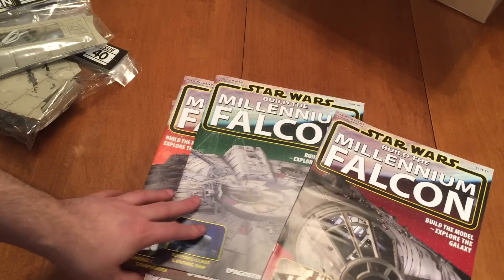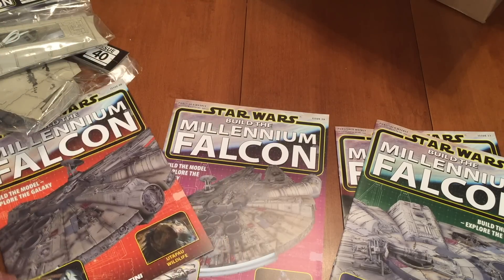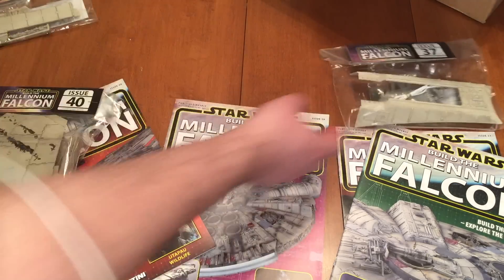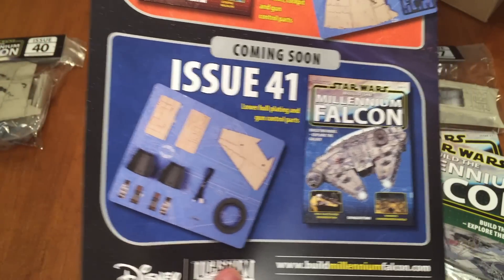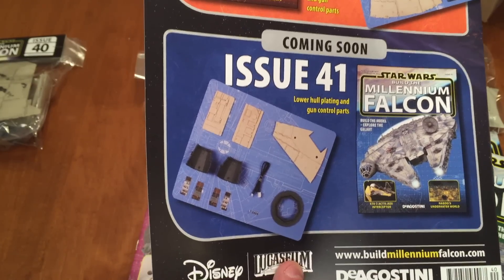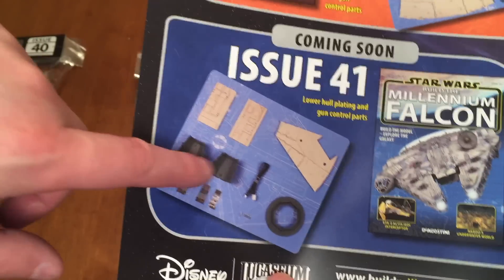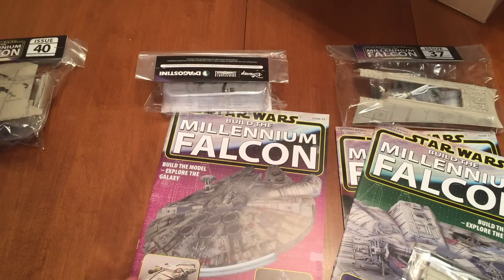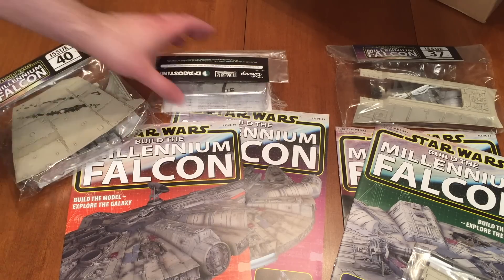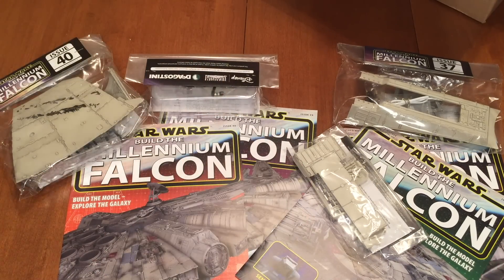That will actually complete the lower hull frame which is awesome. So that's all we got - issues 37, 38, 39, and 40. In issue 41, which is next month sometime in hopefully late December or early January, we'll be getting month number 11 with the first cockpits and the first few covers. I was hoping to get more bottom hull pieces but it looks like everything else is ramp.